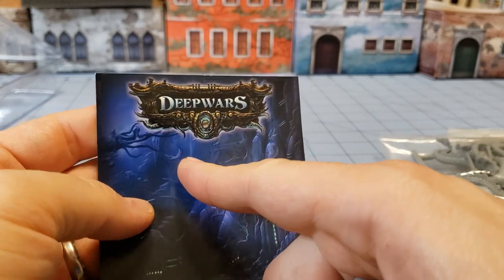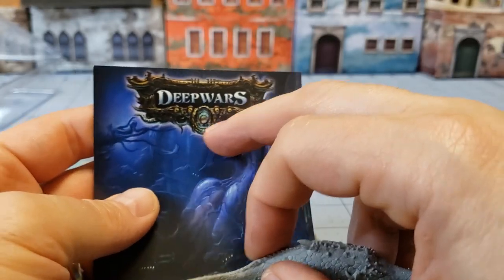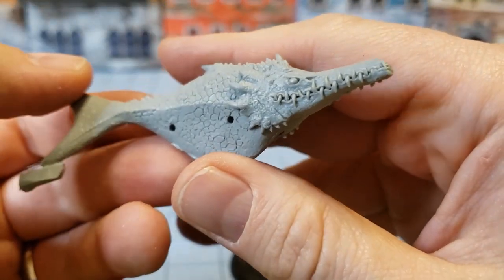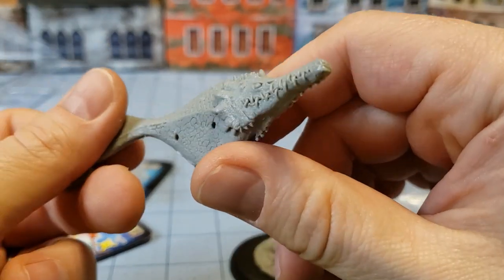A lot of times on the newer kits when you buy them at retail, they usually have a sticker with both the name of the model and the sculptor, and I'm sure I can find that information online. You can see here where his flippers are going to attach, so not too complex of a model.